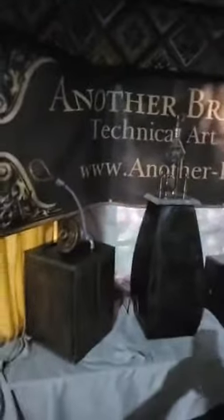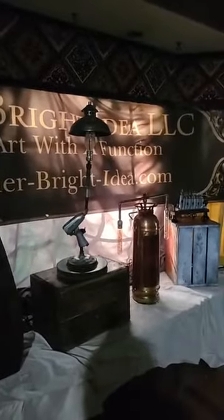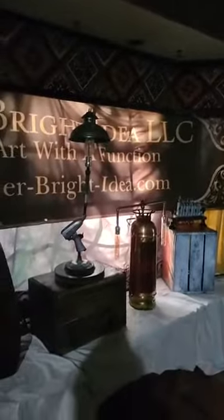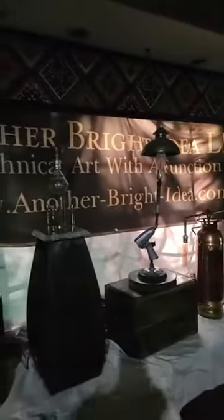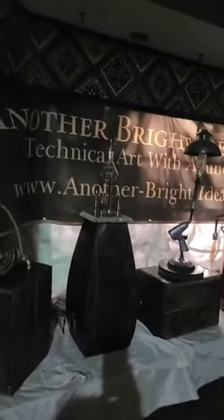Good morning and happy Sunday. Welcome to my favorite part of the week, the Sunday Spotlight, where we are going to showcase five amazing products that we have featured. These products are all on sale this week through our Etsy shop for 15% off.